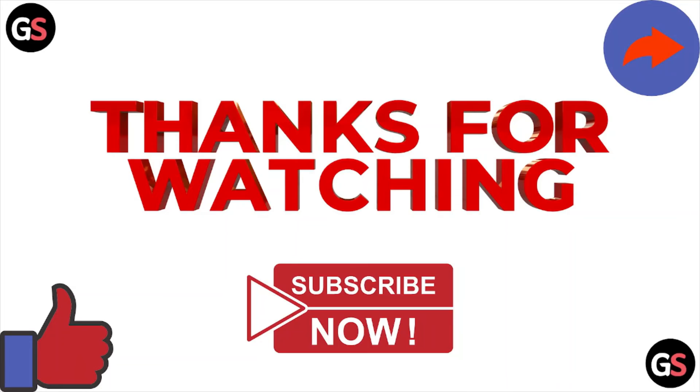So that's all about this particular video. I hope you like this video. Please do subscribe to the YouTube channel. See you in the next one. Thank you.